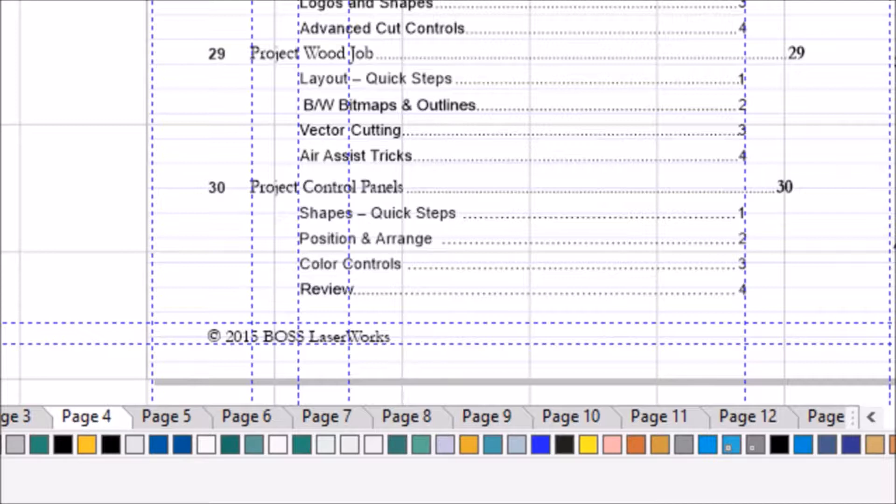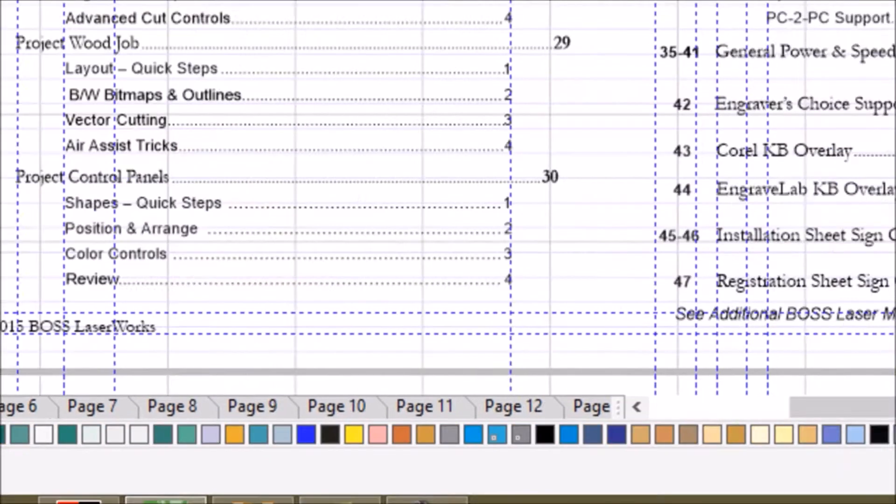At the back of the book, you will see an installation and a registration sheet. Make sure you fill those out and send them in. They guarantee your warranty and cover the items you should have learned within your installation training. If you didn't catch those items, call — we'll do a PC-to-PC hookup and walk you through it so you're comfortable. Thank you very much.